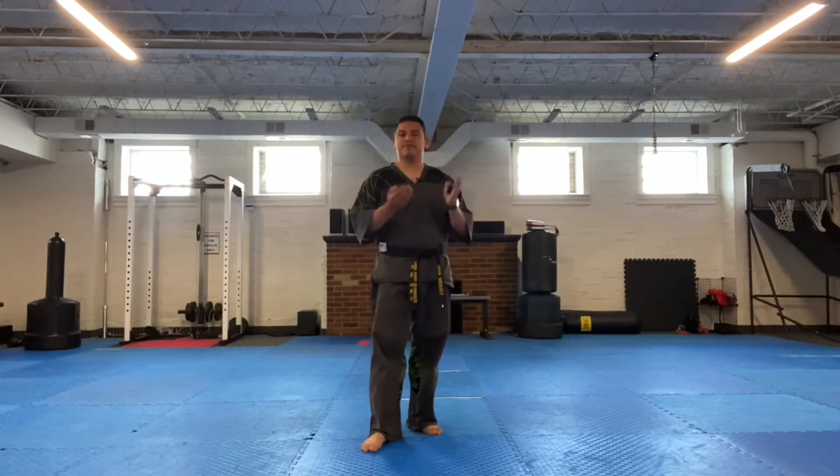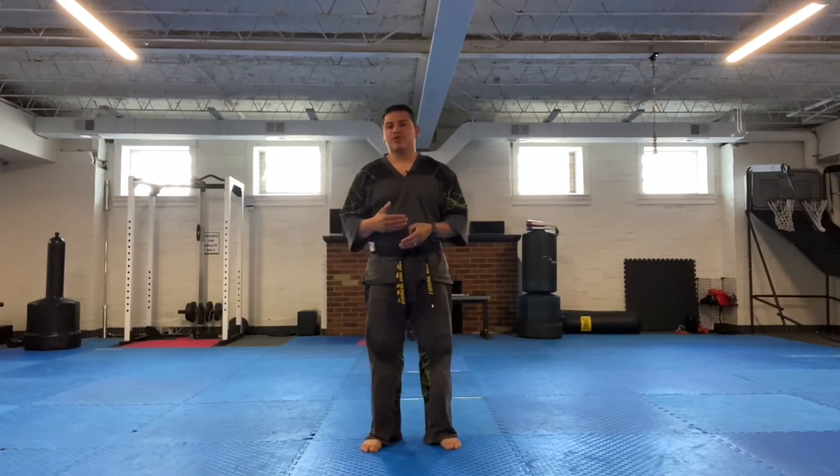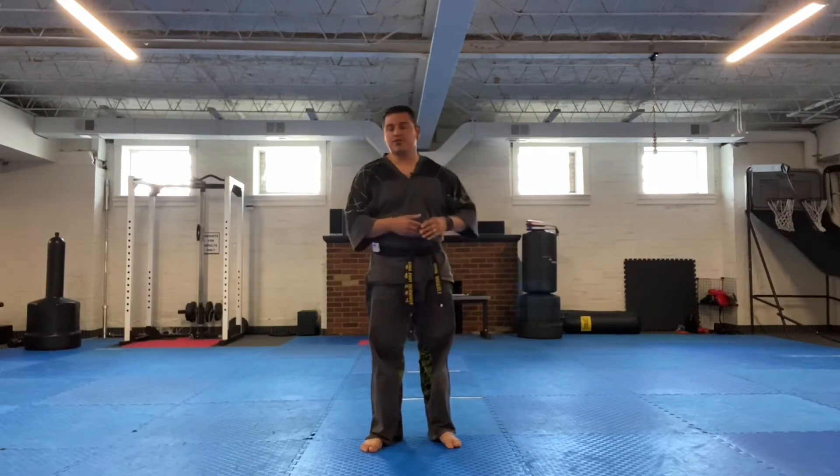This section is going to incorporate again some of the stances from the first section, which is the cat stance, but you're also going to be doing a few new movements with the arms and blocks and a back fist type of motion.